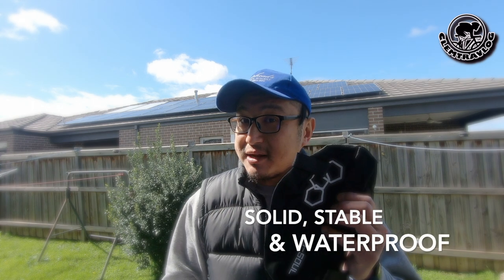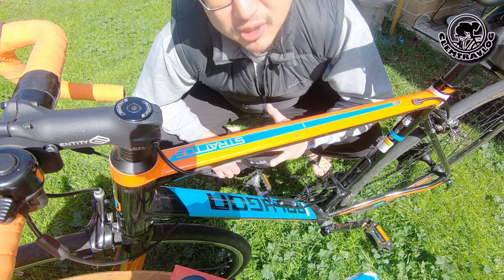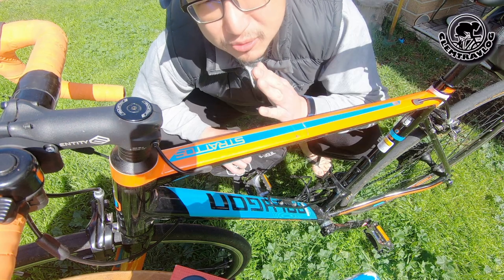Since I'm on a tight budget, I'm really happy to find something I can afford that does the work. There are three tests I'm going to do on this bag: solidity, stability, and waterproof. Let's go. What I'm going to do now is install this frame bag onto my bike.